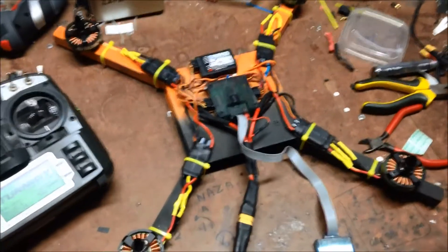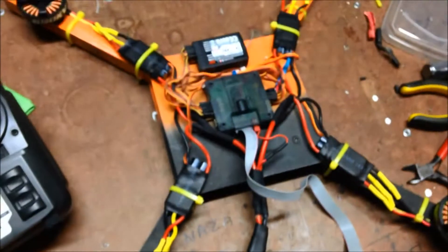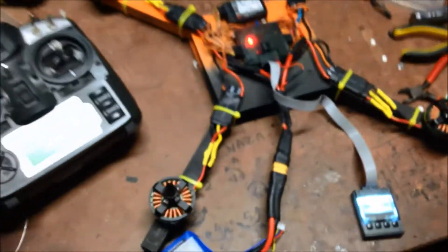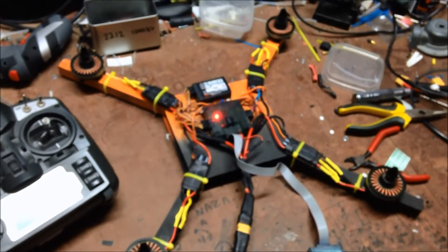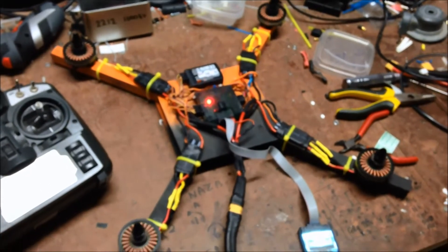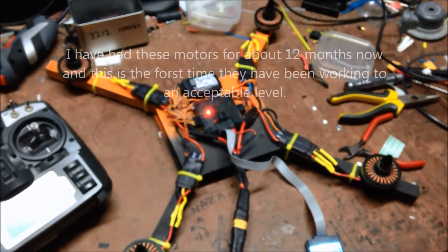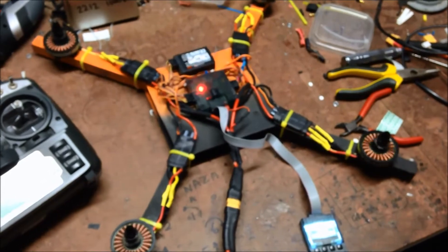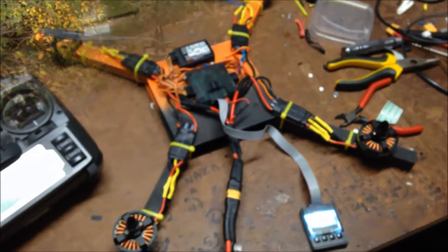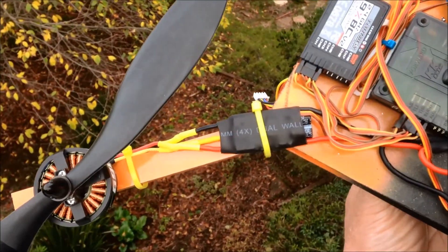It only took me one ESC and I found a firmware that seems to work. Lo and behold, I actually have four ESCs working with these motors at low speed. Alright, put some props on and see how she flies. Here's the final product: Multistar motors, Multistar ESCs flashed with SimonK.